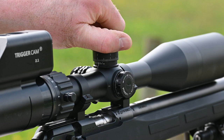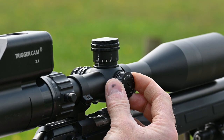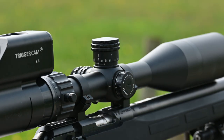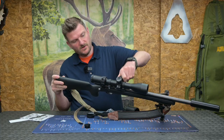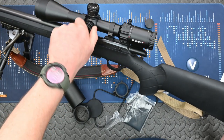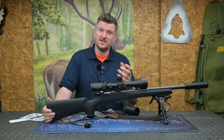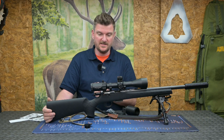The click value is one tenth milliradian with six milliradians per revolution. Overall elevation adjustment range is 29 milliradians and there are 13 milliradians of windage. The parallax adjustment is on the left side and it goes all the way down to 10 metres or actually slightly below, and all the way back out to infinity. You'll see in the video when I zoom in or change the parallax, it snaps into focus quite easily.